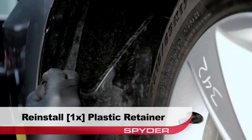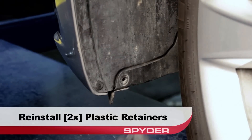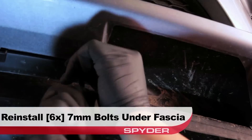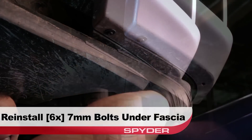Reinstall the upper plastic retainer. Then reinstall the two lower plastic retainers securing the fender liner. Moving underneath the fascia, reinstall the six 7 millimeter bolts securing the fascia to the under tray.